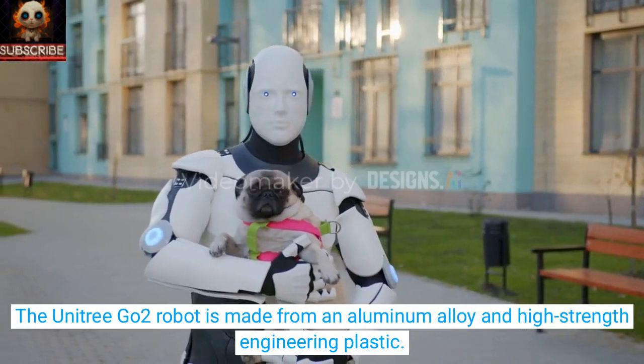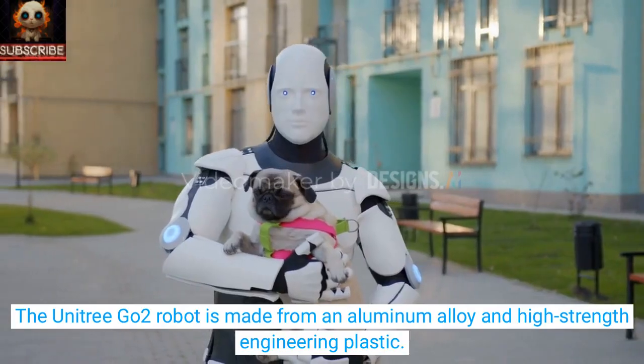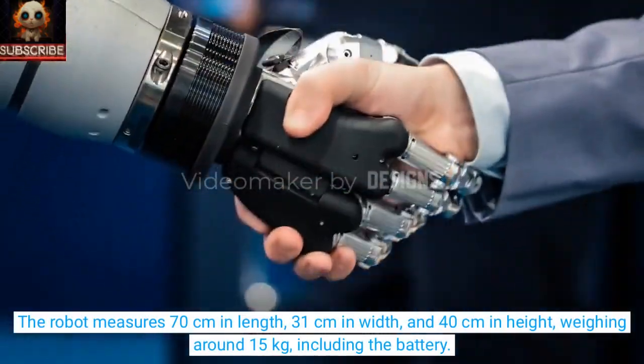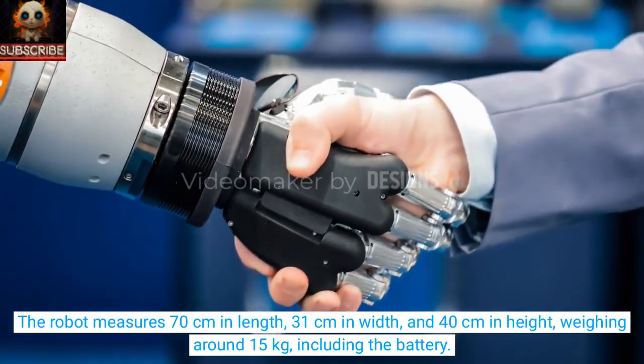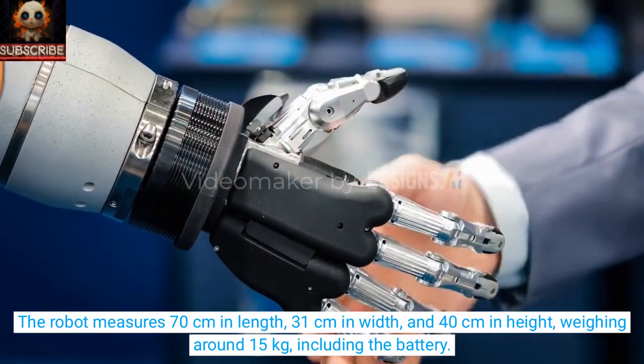The Unitree Go-2 robot is made from aluminum alloy and high-strength engineering plastic. The robot measures 70 centimeters in length, 31 centimeters in width, and 40 centimeters in height, weighing around 15 kilograms including the battery.